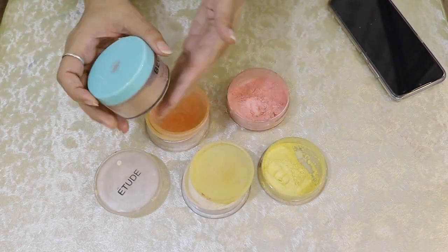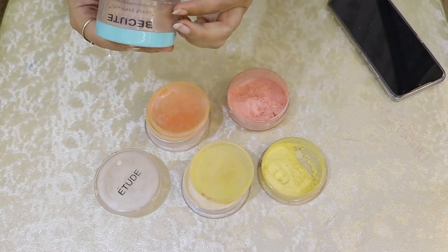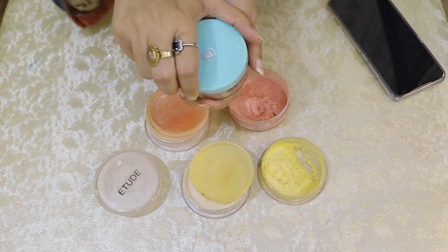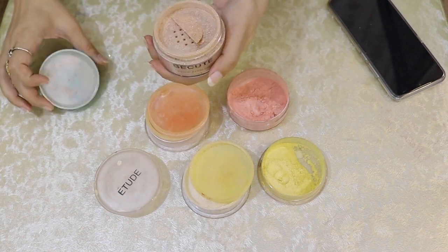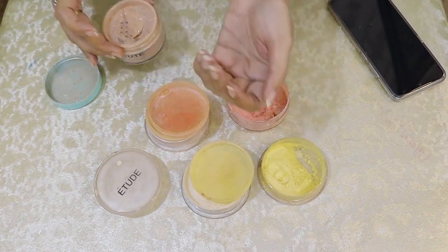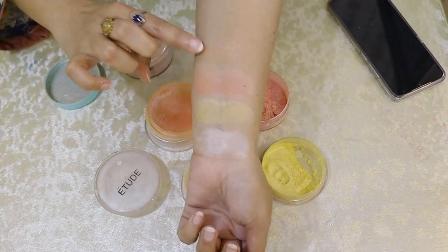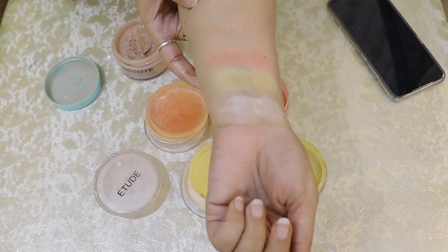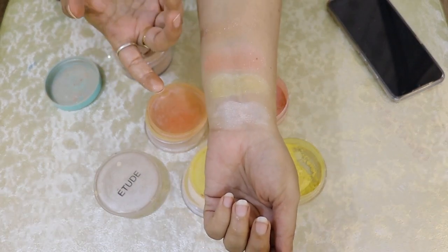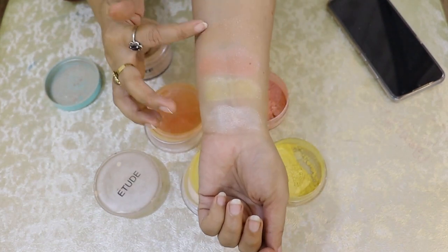This is the Etude and this is the B-Cute. I will show you how they compare. This is color number 5. Look at the difference — the B-Cute has particles that are very large and raised up.